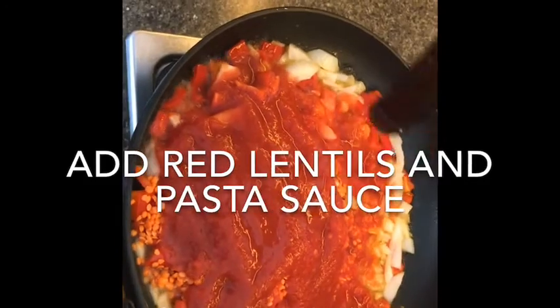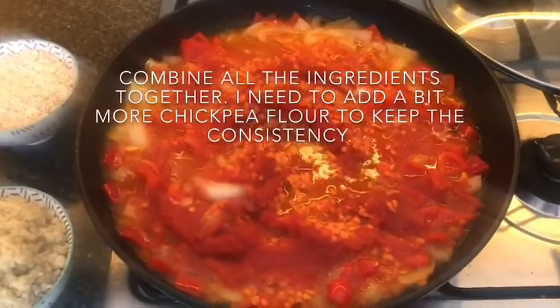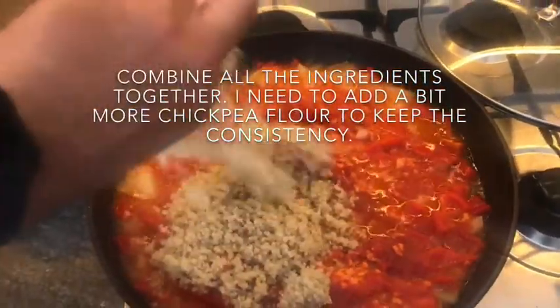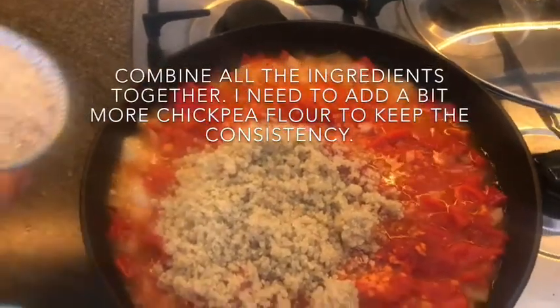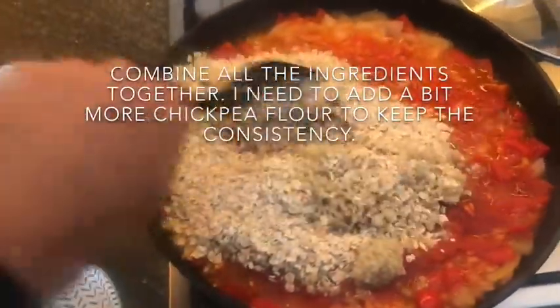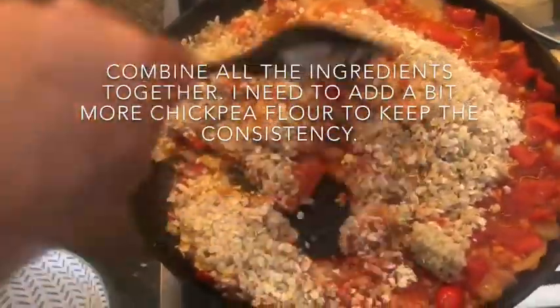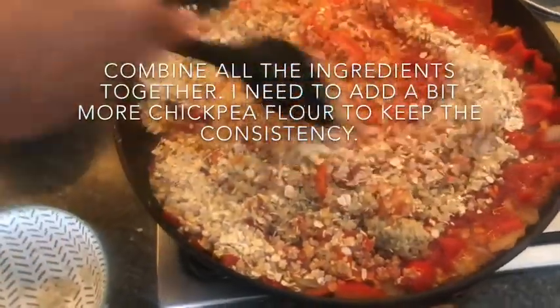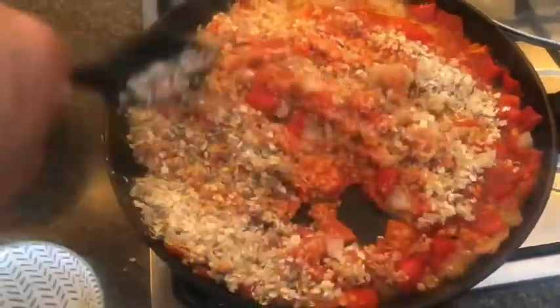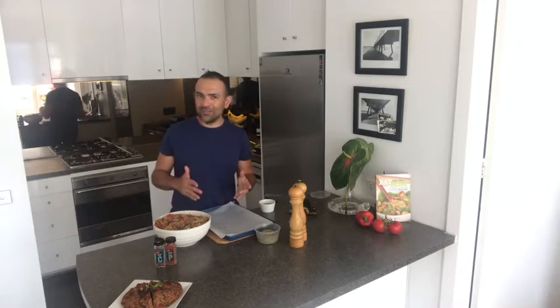I've sautéed the garlic and parsley first in olive oil, then added the onion, capsicum, and tomato, then the red lentils and pasta sauce. You can add a bit of water as well and let this simmer for about 10 minutes until the lentils are nicely cooked — remember to add the smoky flavours. After 10 minutes, add the quinoa and oats and give it a good stir for a few minutes. As you can see, it's forming a great mixture. I also forgot to mention — there are semi-dried tomatoes and sun-dried tomatoes in there, just chopped up, just a handful.